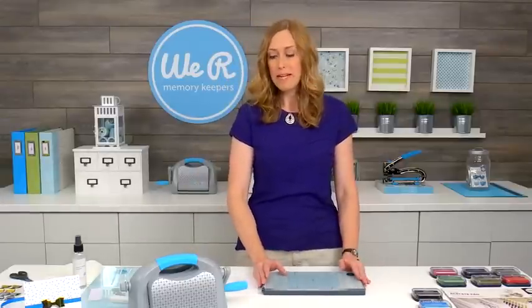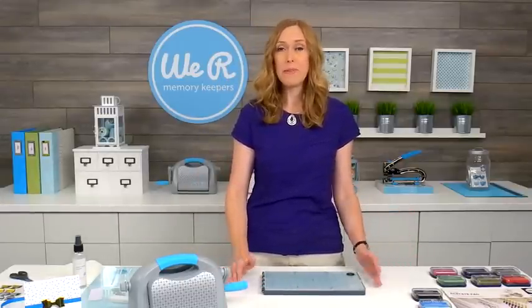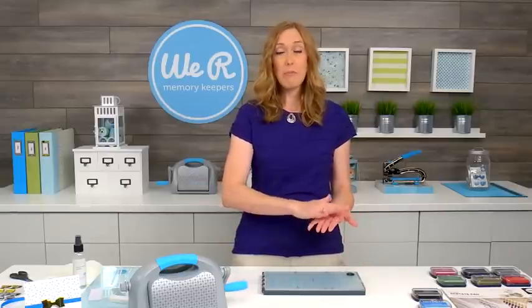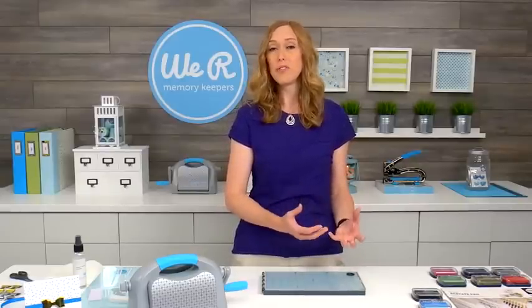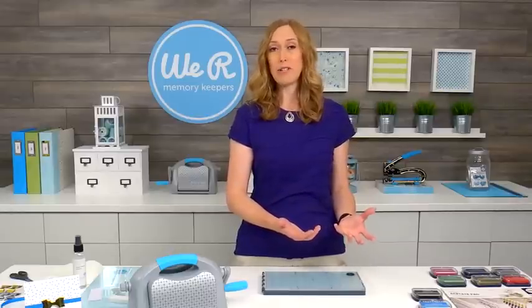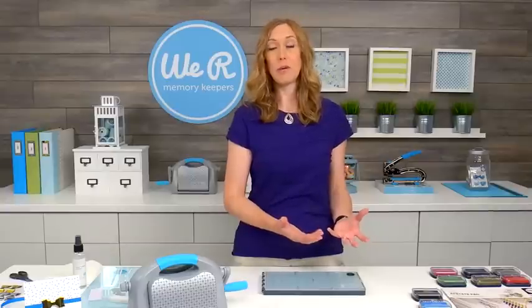Let's talk about letterpress for a minute. Some of you might ask why letterpress, why not just stamping? Stamping is fun, but it produces a flat impression on your paper, and the letterpress produces a debossed impression on your paper, and it creates a beautiful clean look. I like to reserve letterpress projects for special occasions because it's just a beautiful art and it produces such a beautiful outcome.